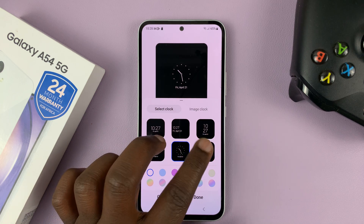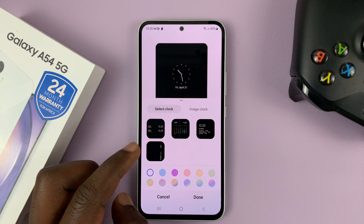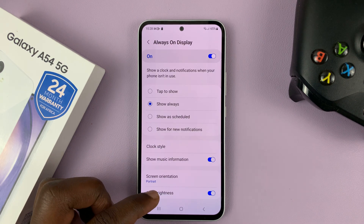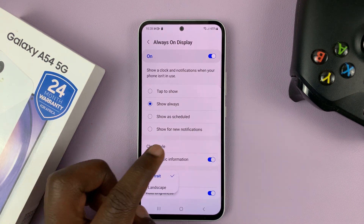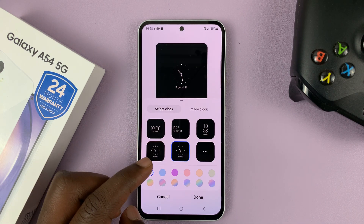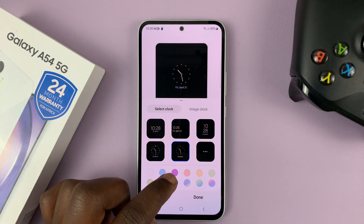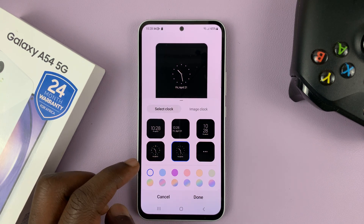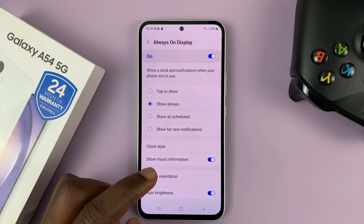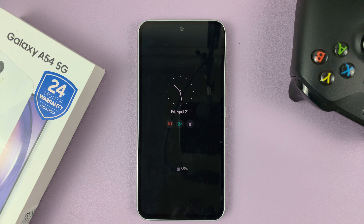And if you tap on this button, you have even more clock styles. All you have to do is select the clock style you want. And if you want to, you can even add some custom colors, or you can leave it at the default, and then tap on Done. And that is going to be your new clock style on the always-on display.